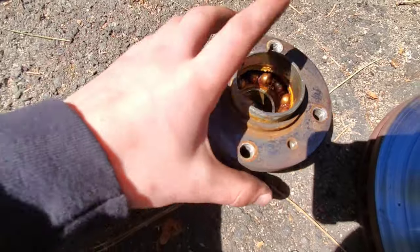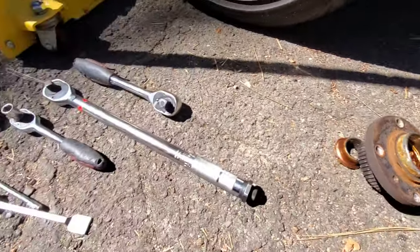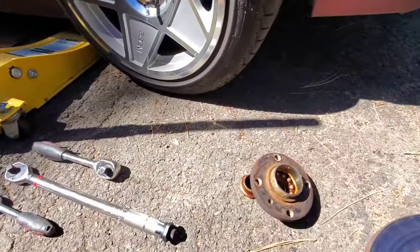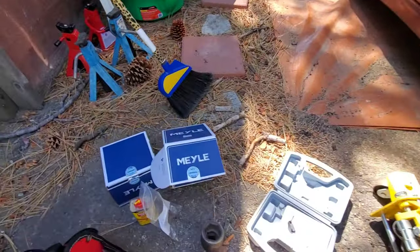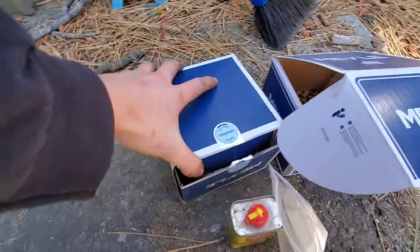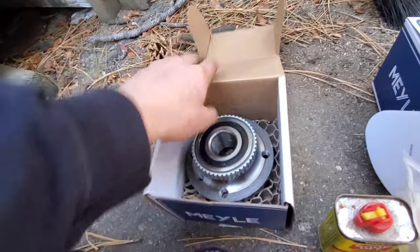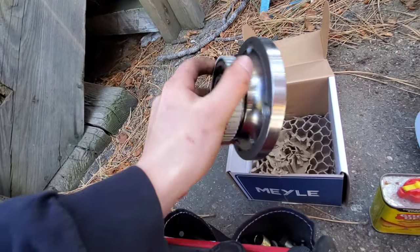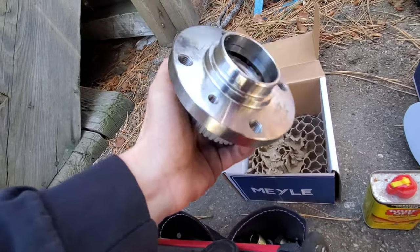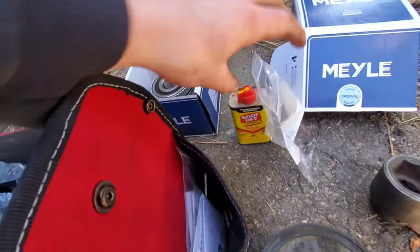Obviously that's not what you want. These have an undisclosed amount of miles on them, upwards of 200k. I picked up some nice mile bearings from FCP Euro. They might have been a little bit more, but those are some nice bearings.